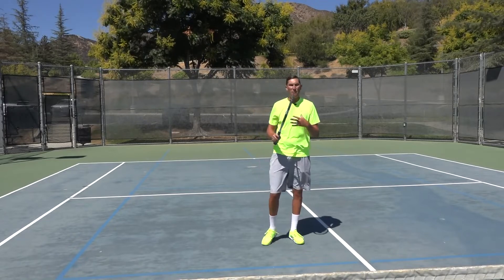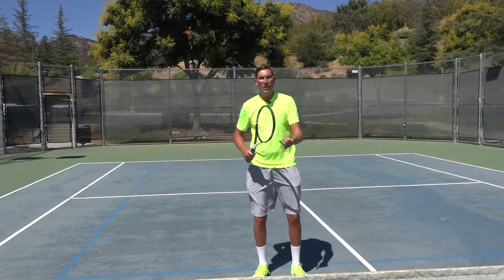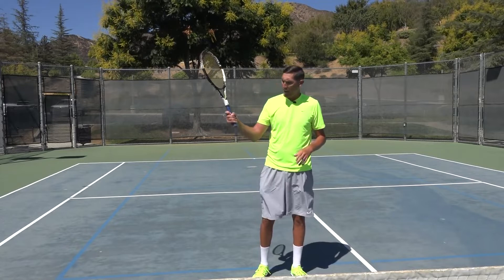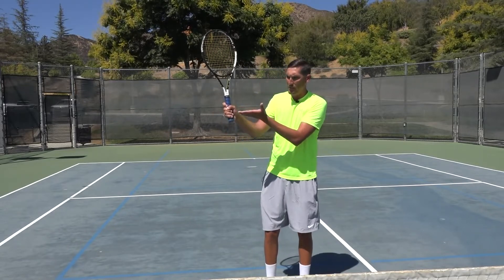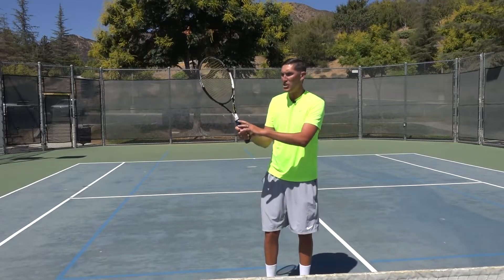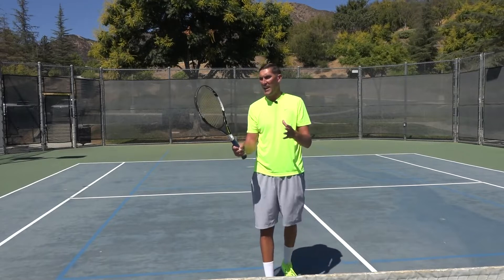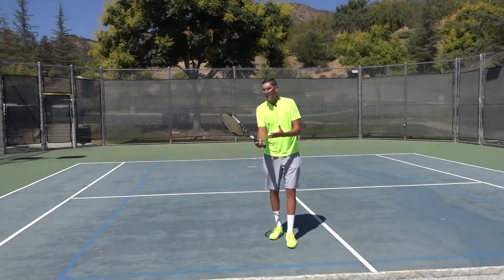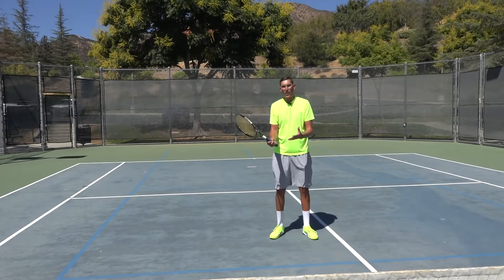But I think for a lot of you out there, if you're struggling with the control or the direction of your volleys, it's actually not a bad idea to give yourself one index finger of lift up that grip. By shortening the racket, it's really insane how much extra control you guys will have. A lot of times I like to equate that to a guy playing baseball.